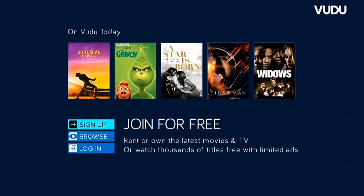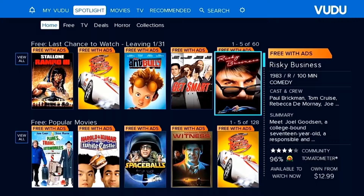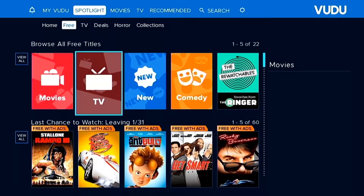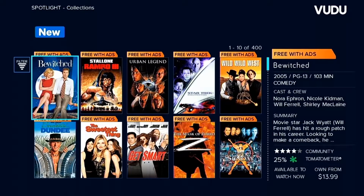On the main screen, we can sign up or log in. I have a Walmart account, so I logged in with that. On the menu screen, I'm immediately drawn to the free content. The selection isn't great, but admittedly there are a few titles that I would watch. They're provided free with ads, so it is what it is.